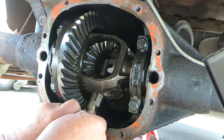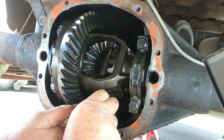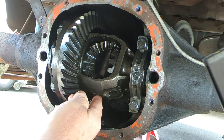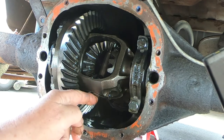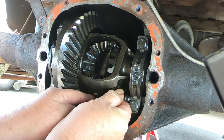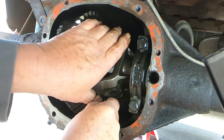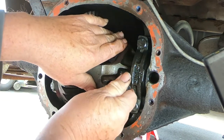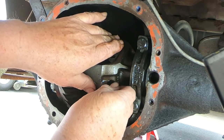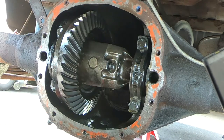With both axles out, I am going to push the center pin back in, return it to the 9 o'clock position as I call it, and put the locking screw back in. I'm not going to tighten it - I'm just going to put it in to prevent the center pin from falling out. This is how we'll leave it until we're ready to put the axles back in.